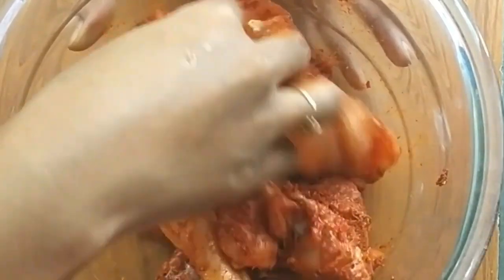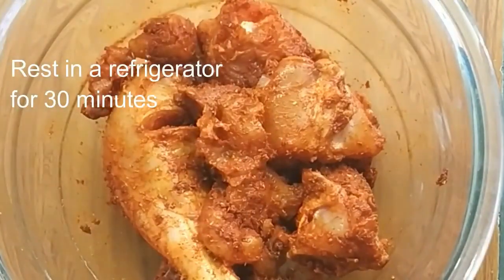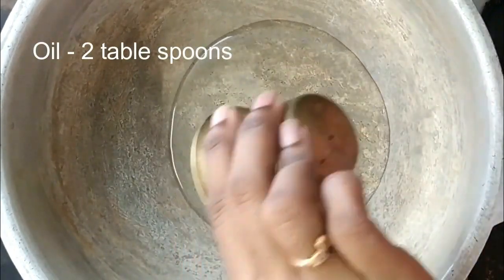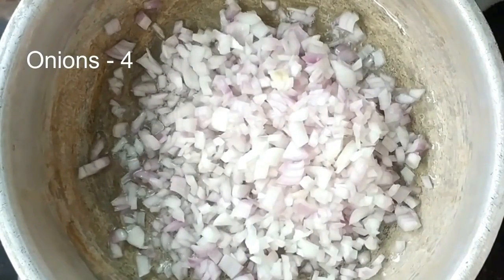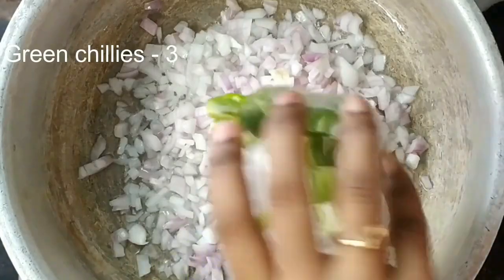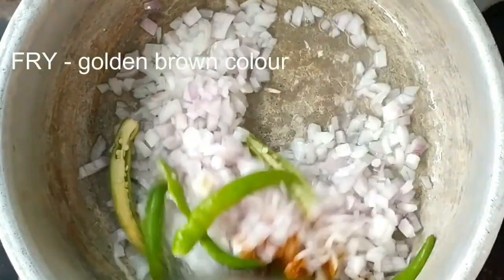Mix the chicken in the fridge and cook. Put 1 tablespoon of oil in the cooker. After the oil, cut the oil at the top and bottom.